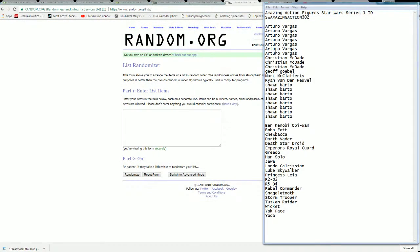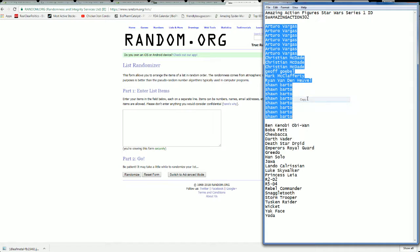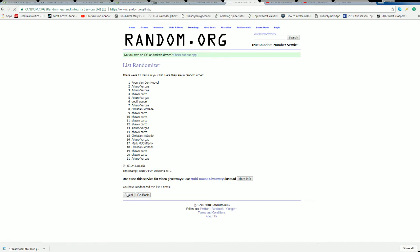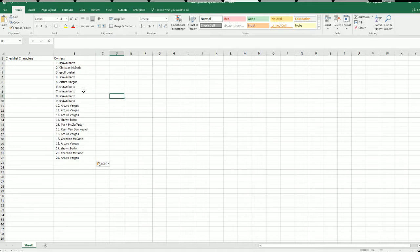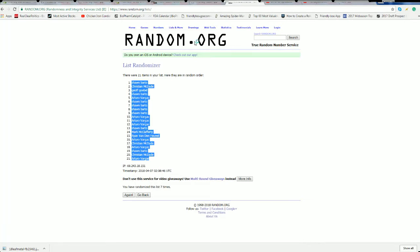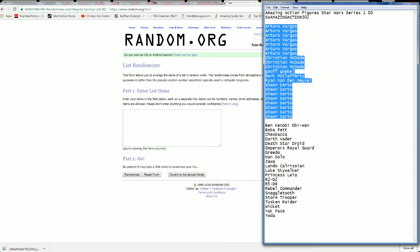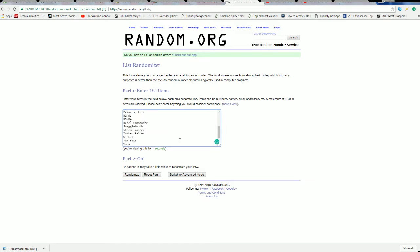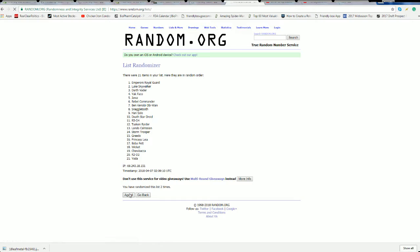Alright, AV down to Sean B, let's copy and paste — good luck guys, 21 roll names and characters, seven times each. Alright, Sean B to AV. Let's do characters mixed. Alright, Obi-Wan Kenobi to Yoda. Alright, R5-D4 to Princess Leia.